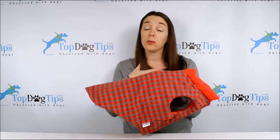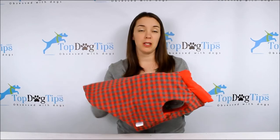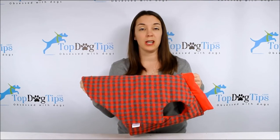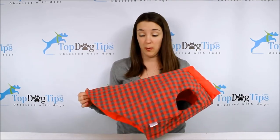It's machine washable, which I love because our dogs are always getting dirty, especially Molly. She's a digger and she's an explorer too, even though sometimes we don't want her to explore. She always seems to get dirty, so machine washable is huge for me.